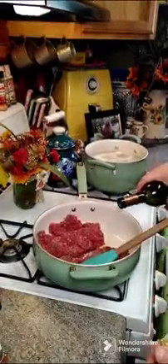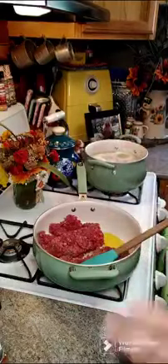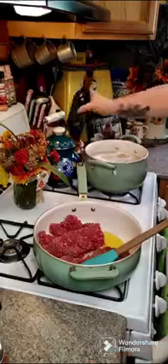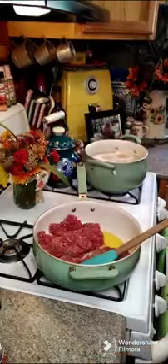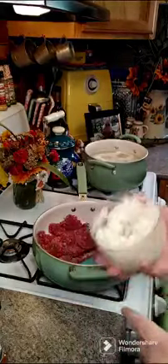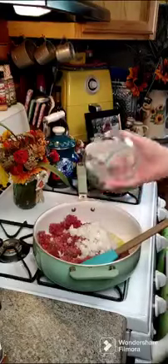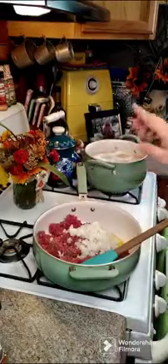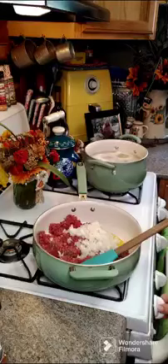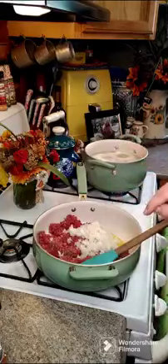You want to put a little bit of olive oil — about a tablespoon — in with your venison, because it doesn't have much fat in it. The next thing you're going to need is one onion, chopped, and we're going to put it in there with our ground beef. We're going to turn our heat on and cook this up until the meat's no longer pink and our onions are softened.